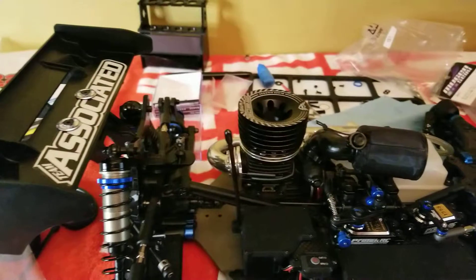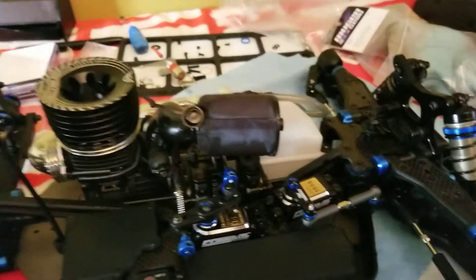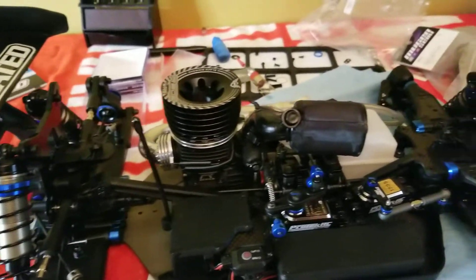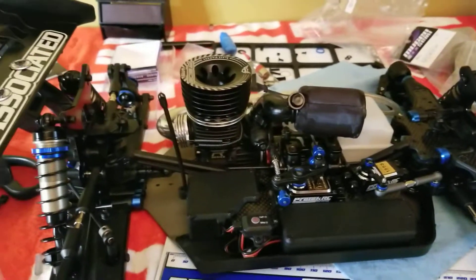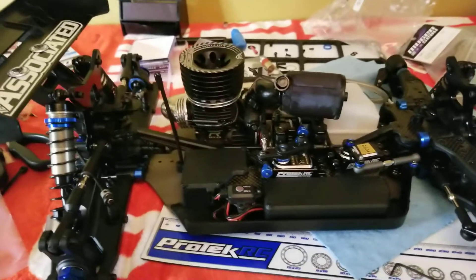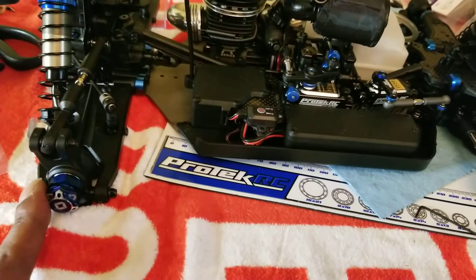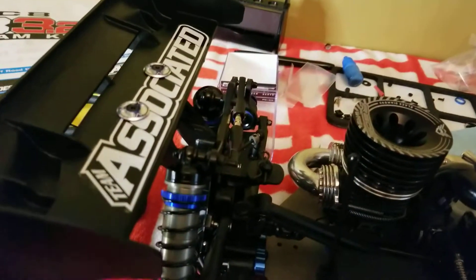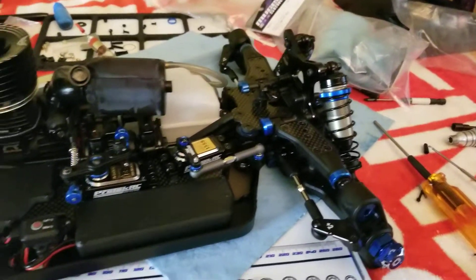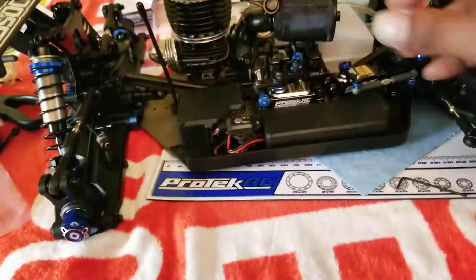I'm not finished but I just wanted to go ahead and show y'all she's together. I got a 25 gram and a 30 gram on the chassis — those came in for me along with the other body. Last thing I got to do is trim the body out. I used Avid wheel hubs, got the Avid wing button on, electronics with pro-tek protection.